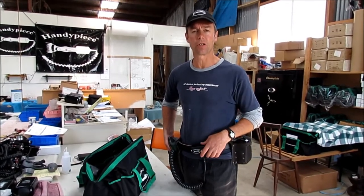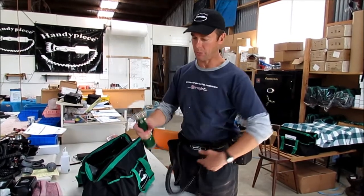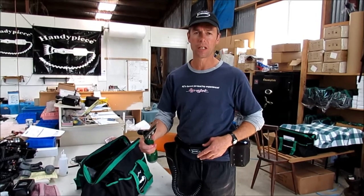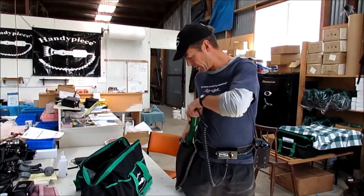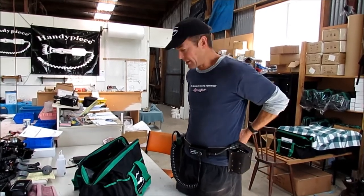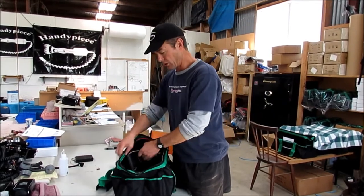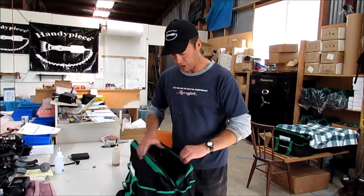This is a short video on prevention of a big problem. Many people are using a handpiece out in the field chasing around fly strike or dirty sheep, and what they tend to do is put it straight back into the holster without unplugging it, then take it off and stick it into the bag, which they put on the front of their motorbike or truck.